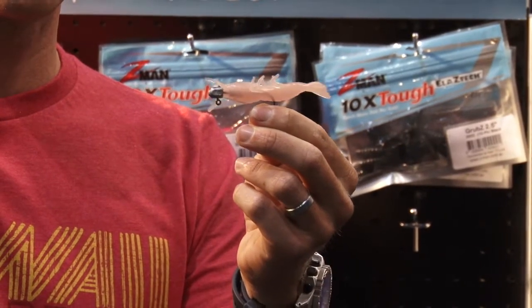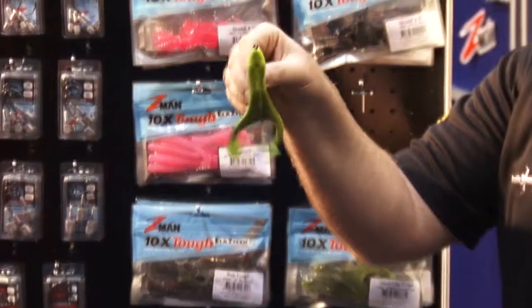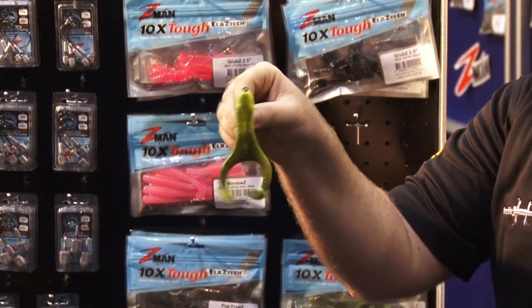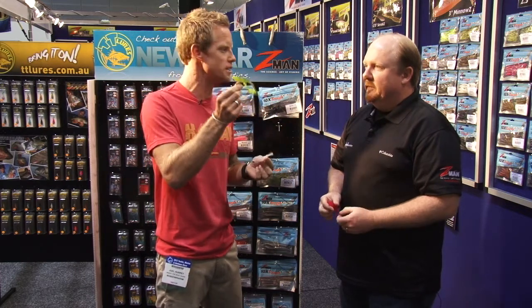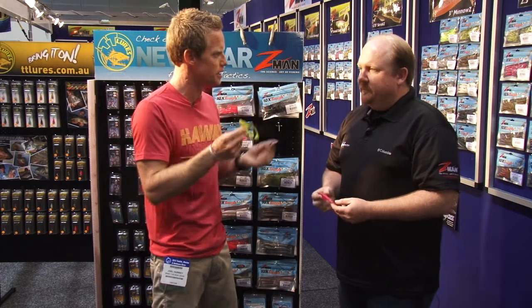All sorts of things so that no matter what species people are chasing or where they're fishing, we've got a Z-Man that they can catch a fish on. So these are what we call the Z-Mans. How does it work as opposed to chucking a worm or a live bait on? How good are these?